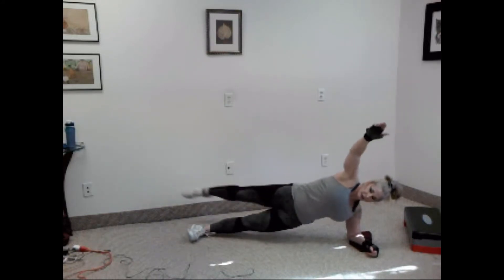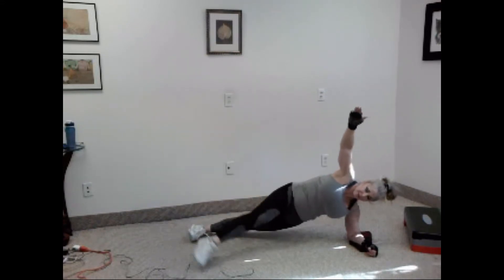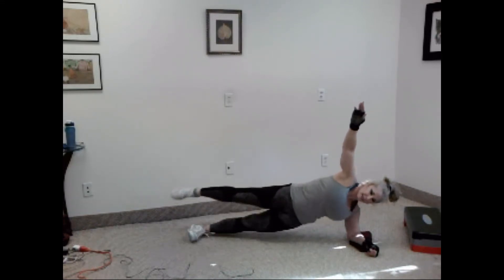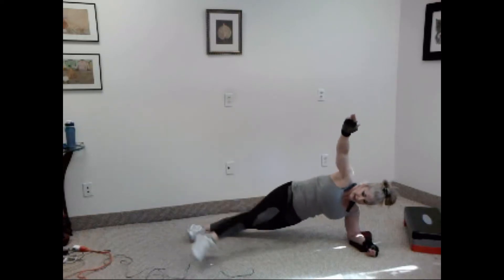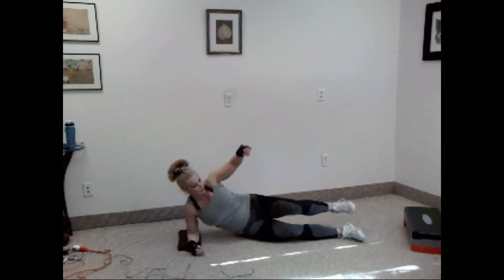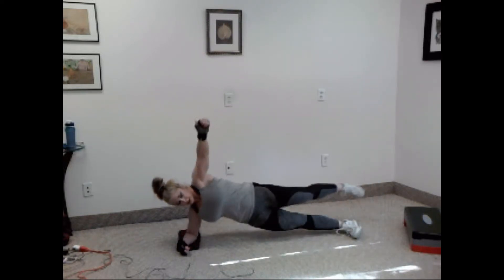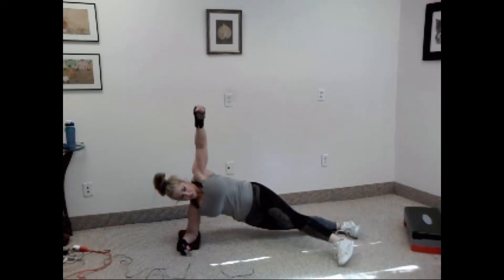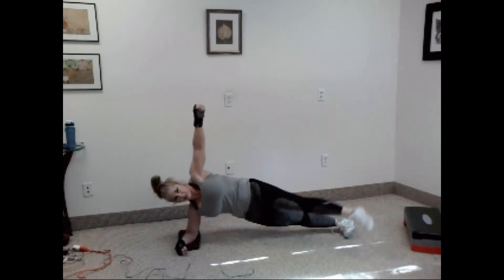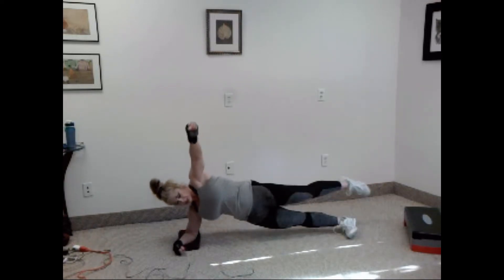One, two, three, four, five, six, seven, eight, nine, and ten. Good. Switch sides. Set it up. Let's go. One, two, three, four, five, six, seven, eight, nine, ten. Good. Rest.